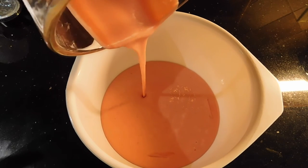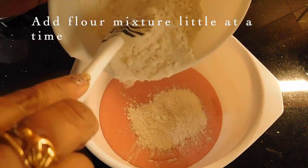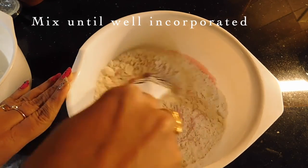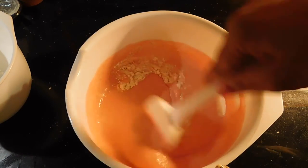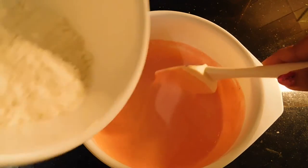I will mix the dry ingredients together, then mix it in with a spatula.